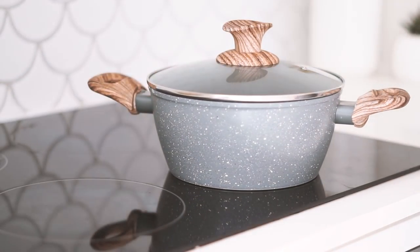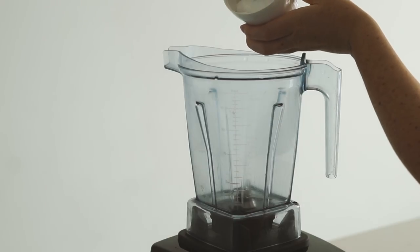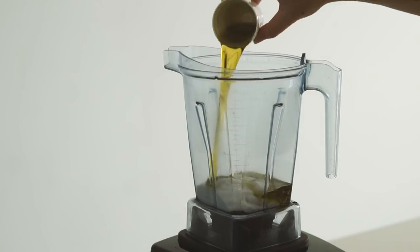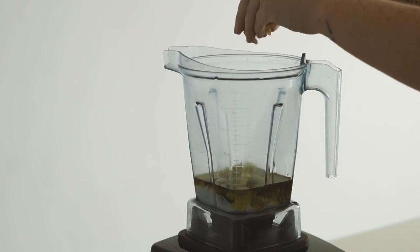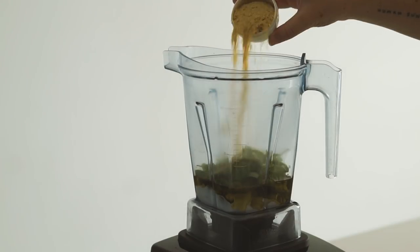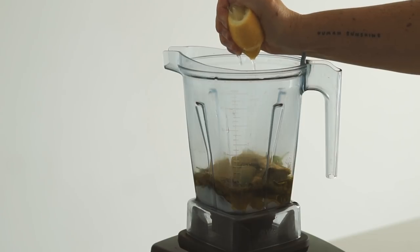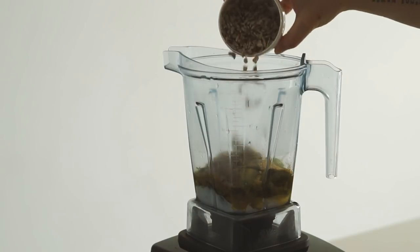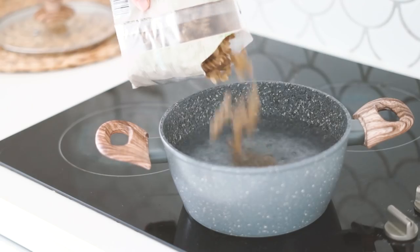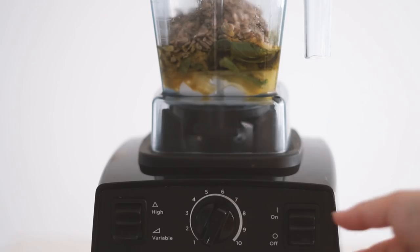For lunch number four we are making a pesto pasta — you can serve it warm or cold, however you like. To make the pesto sauce I started with some coconut yogurt, which might seem like an odd ingredient, but I love coconut yogurt in savory food. I then added hemp seed oil, basil, lemon, garlic, avocado, and sunflower seeds. Full measurements will be in the description box below. I then blended that all up.